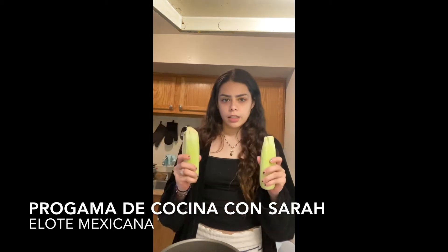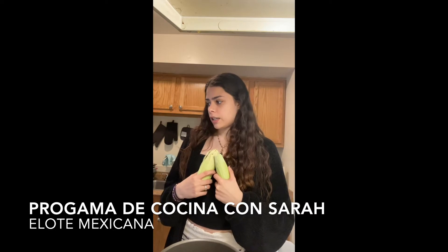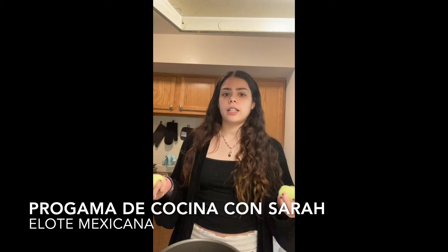Today in this cooking program, I'm Sarah and I'm going to cook elote. It's a meal from Mexico.